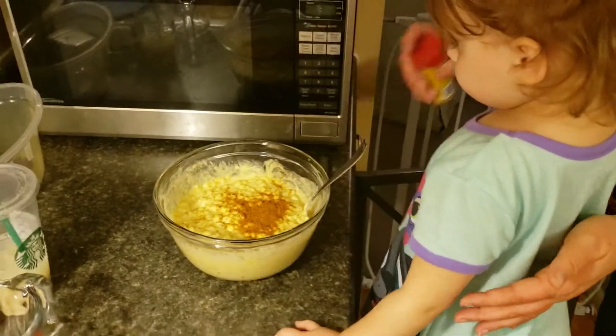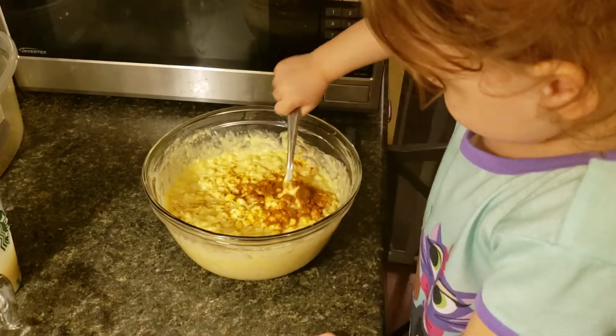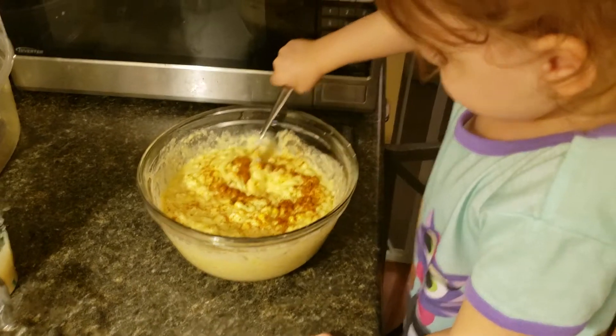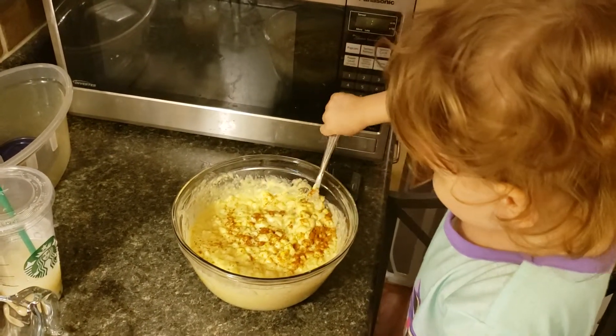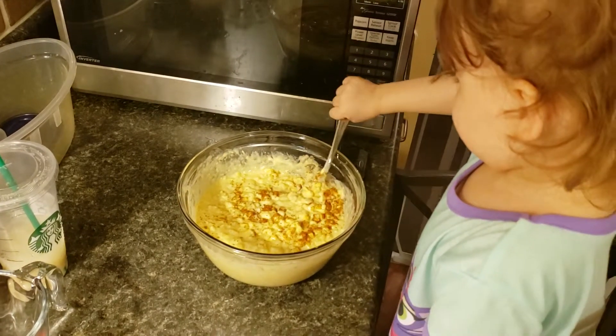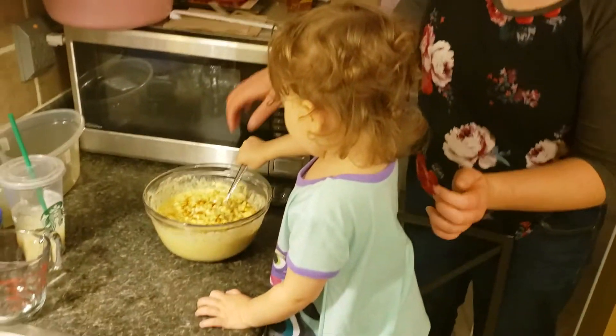Now you can stir that. Do you want help? Yeah, I want help.